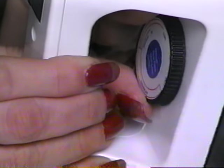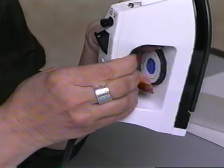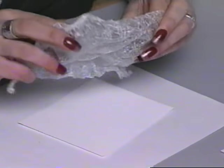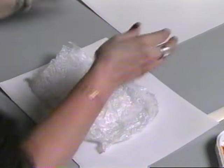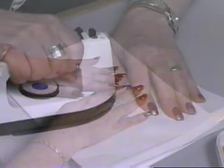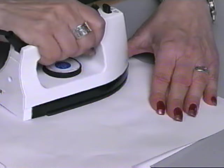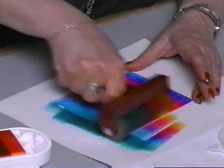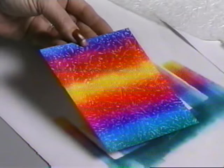Start by setting your iron to the hottest setting — no steam is necessary. Then crumple a medium sized piece of waxed paper in your hands. Open up the crumpled paper and lay onto the card. Lay a piece of bond paper over the waxed paper for protection and press the iron on this sheet for two to three seconds. This will allow the waxed paper to transfer to both the card and the protective paper. However, if you leave the iron on too long, the waxed paper will melt into your card and disappear.